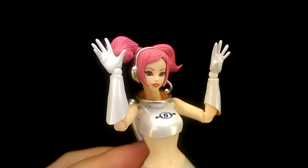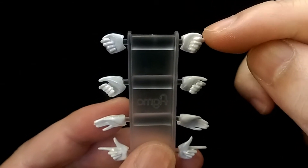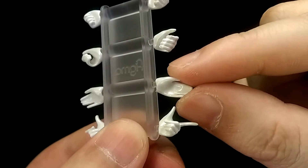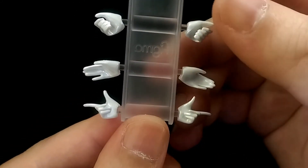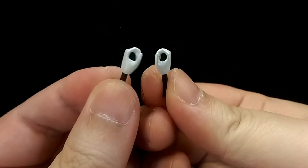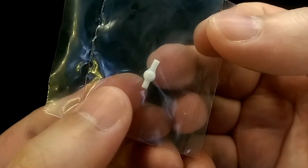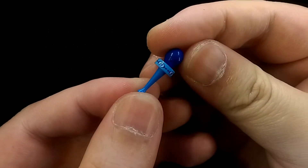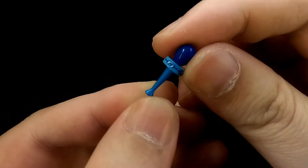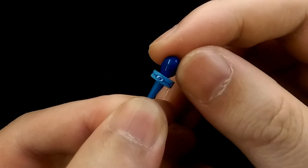For hands she comes with a pair of open-palmed hands, and then a rack of various hands — two fists, two hands to hold her microphone, two more open-palmed hands, and two pointing hands. She also comes with a pair of hands to hold her weapon, and a spare wrist joint just in case one of them breaks or goes missing.